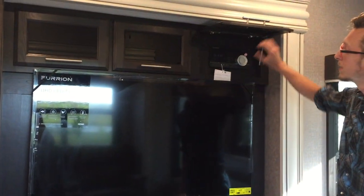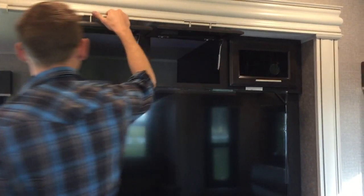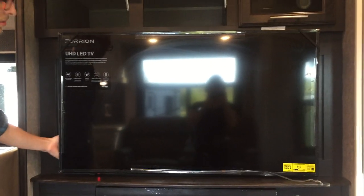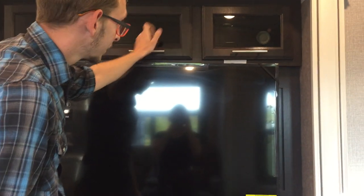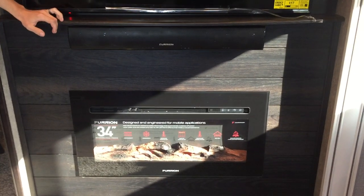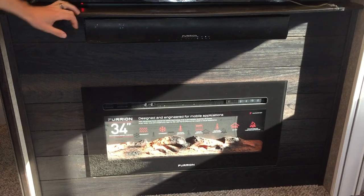There's a TV here and your radio's up here, kind of hidden. Quite a lot of storage — goes all the way back. Sometimes they'll have storage behind the TV, but this one does not, and I'll show you why when we get to the outside. Furion fireplace — it does put off electric heat. You can turn that option off and just run the lights, and you can change the color of the flames.